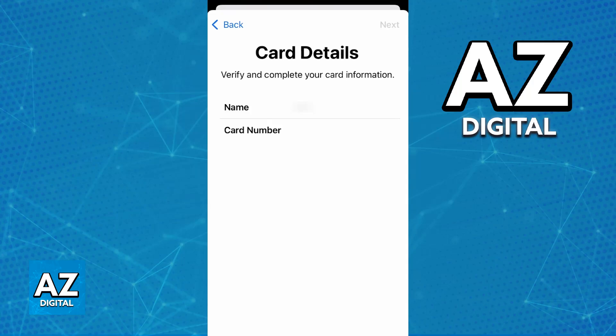Now you will be able to input the details about the Direct Express card: the card number, the expiration date, and the security code. Just input all of those details.